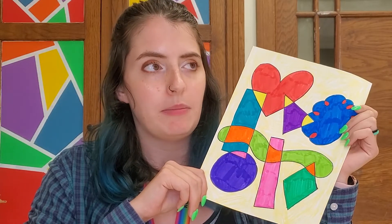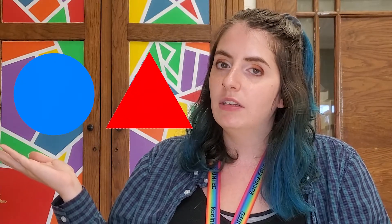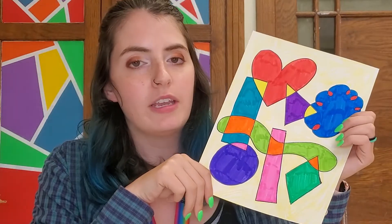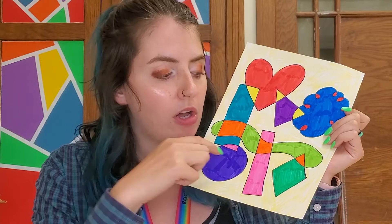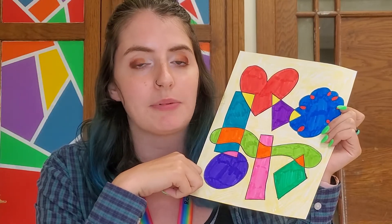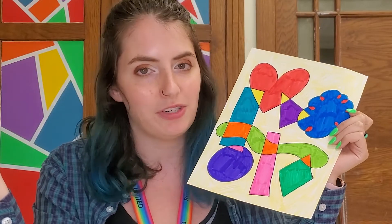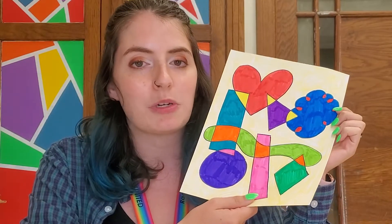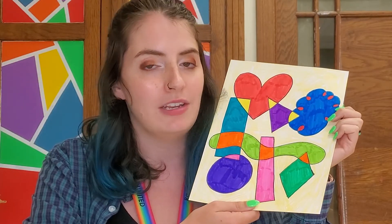When you overlap shapes, it means you put one on top of another. For example, here we have a circle and a triangle, and when they overlap, there's one on top of the other. With our drawing today, we're going to be overlapping shapes, and we're also going to color in those sections that are overlapped a different color, so you might end up making some brand new shapes that you've never seen before. It's a fun project and it's pretty simple, but it's a great way to practice drawing shapes and also thinking about art in a different way.